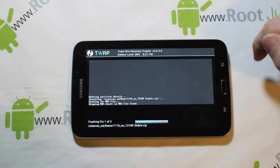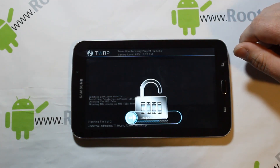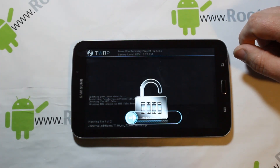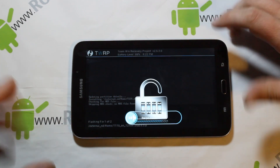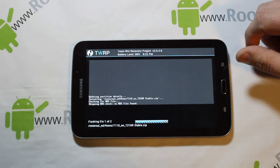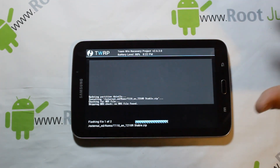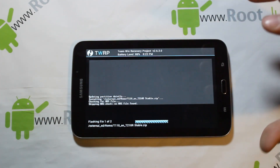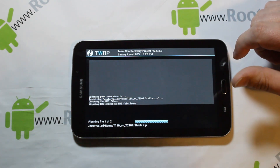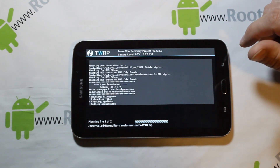While it's flashing — it won't take too long — if your screen turns off, don't worry. Just tap the Power button once while you're in recovery and it brings up something like a lock screen. Swipe across and it'll get you back to the flashing process. Don't be worried if the screen turns off in recovery — just tap Power once, unlock it, and you'll see what's going on. The same applies if you're doing a nandroid backup.